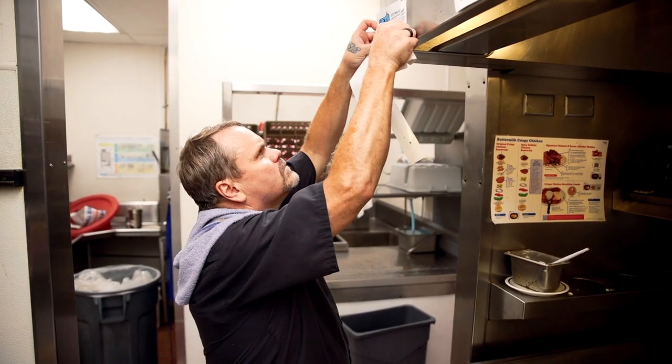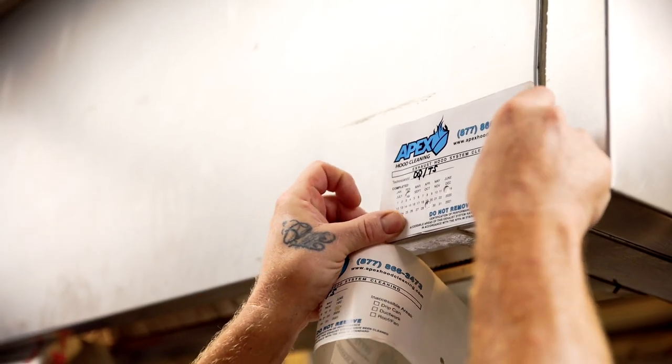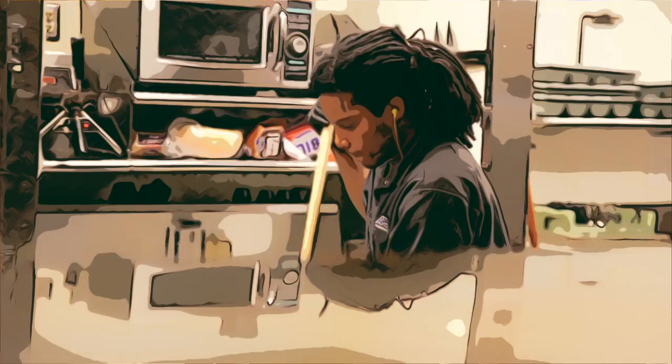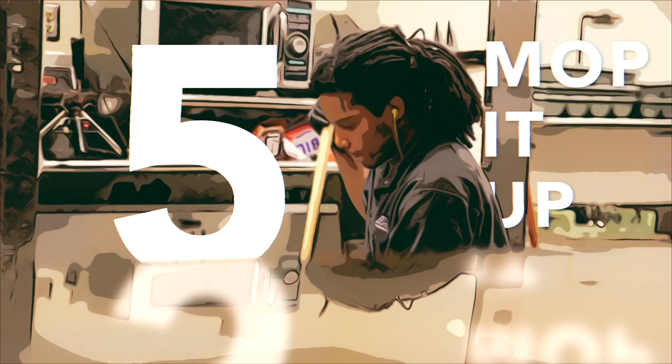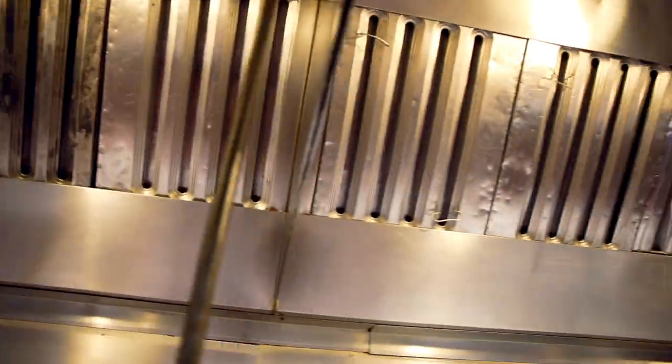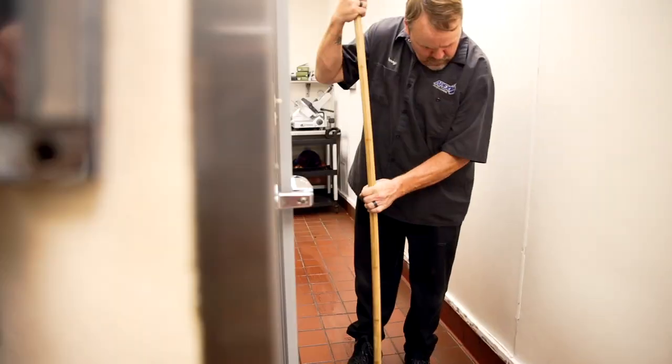And then we shine it and wipe everything down, mop, put up the stickers, and roll out. We'll see you next time.